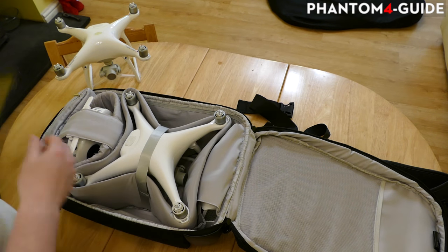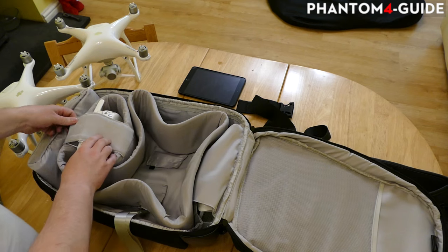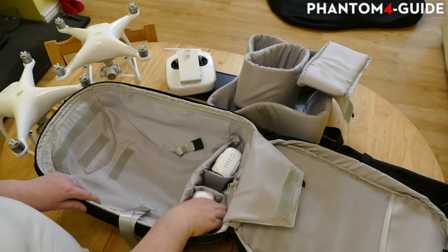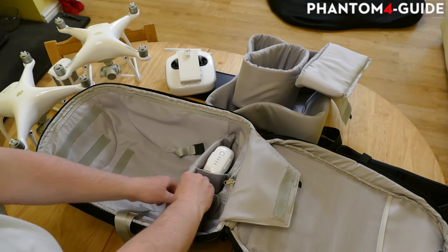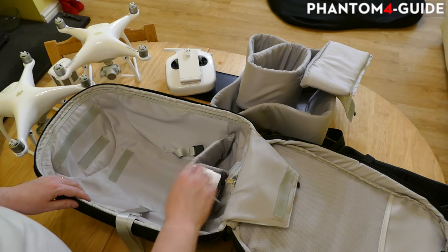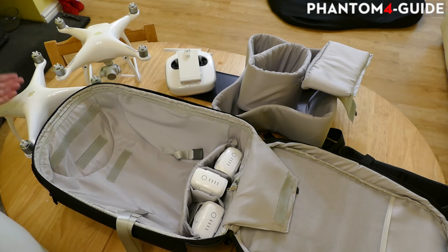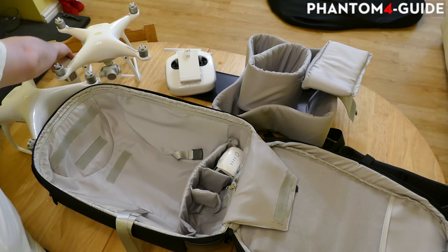I'm going to take out the phantom and accessories to show you what the screws are for. All this stuff comes out - batteries and everything. There are two pouches for the battery. It is adjustable - you can open these frilly bits and put another battery in there. You can put three batteries in the backpack and one in the phantom and it should be okay - that's if you buy one, which I don't recommend you do.